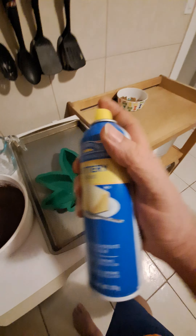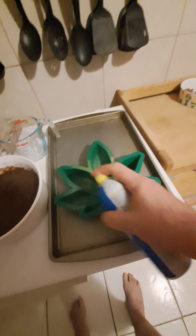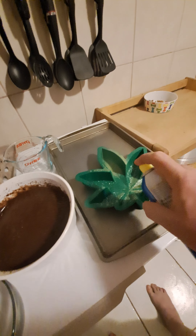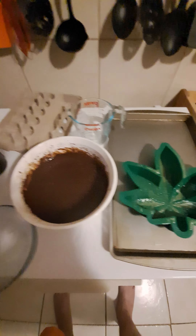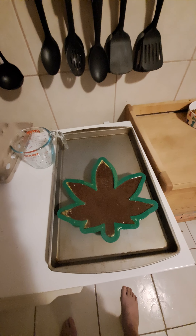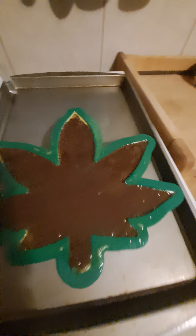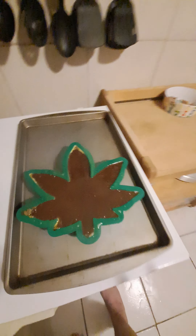We got our mold here. We're going to spray the mold real good — lots and lots on the mold. Now we're going to add the batter in there. As you can see, it fits perfectly into our mold that we got off Amazon.